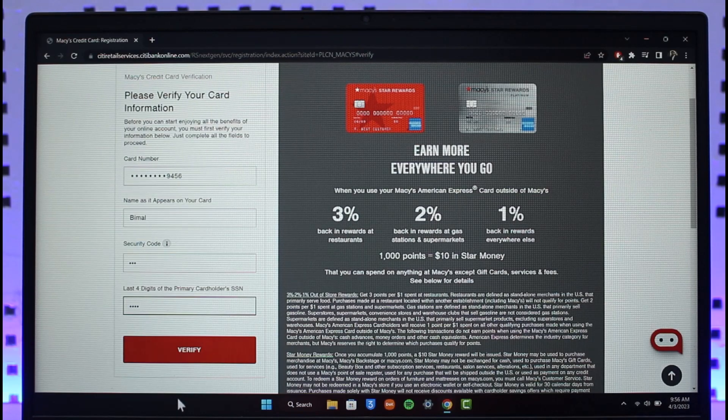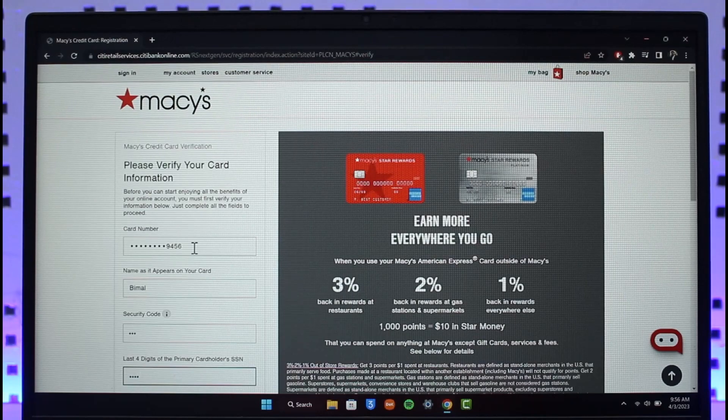Once you've done that, click on the option called 'Verify.' If all the information is correct, your card will be successfully verified and activated, and you can begin using all the benefits of your Macy's credit card.